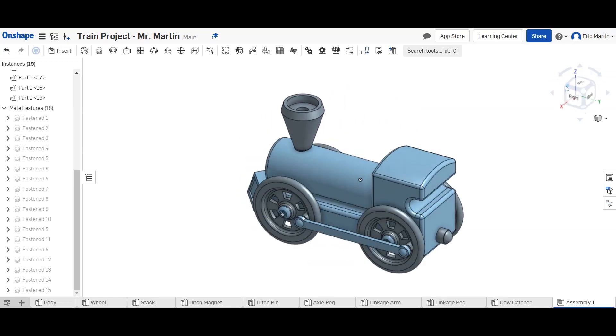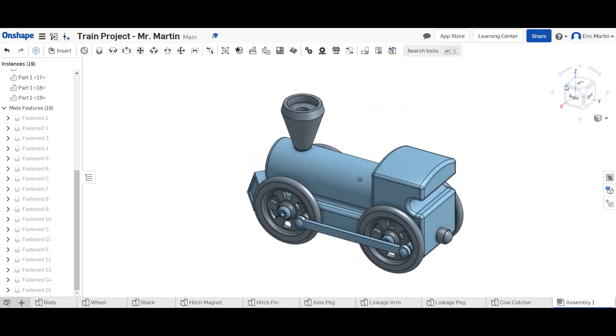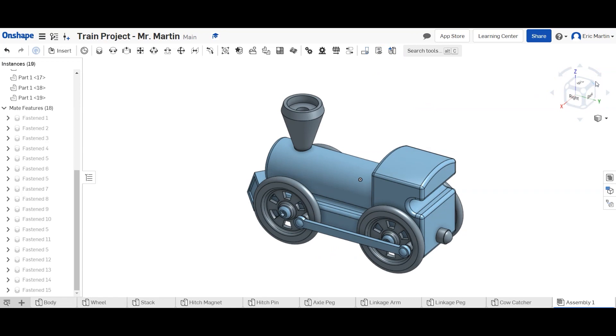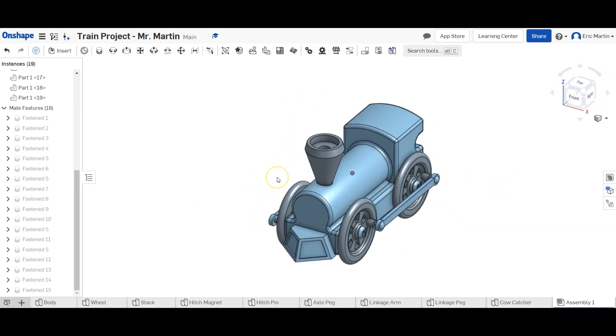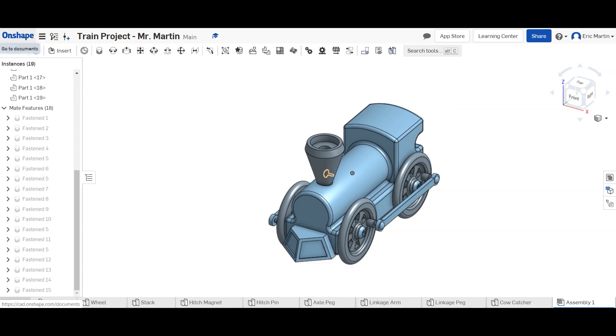Our train is now fully assembled. You can look at it from all different angles — it has all the parts we made and it looks really cool. Feel free to change it to any color you want, though I'd recommend doing that before assembling. When taking pictures for the assignment, I want the back-left view and the front-right view so I can see all the facets of everything you did. Hopefully you found this video helpful — if you have any questions, leave me a message.